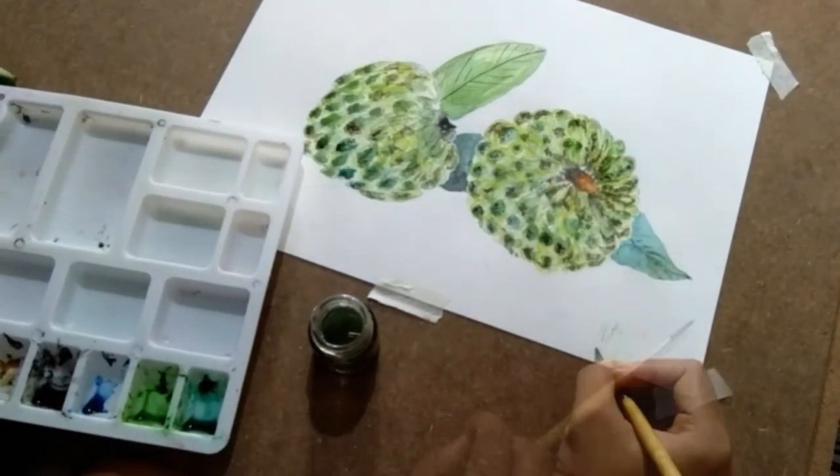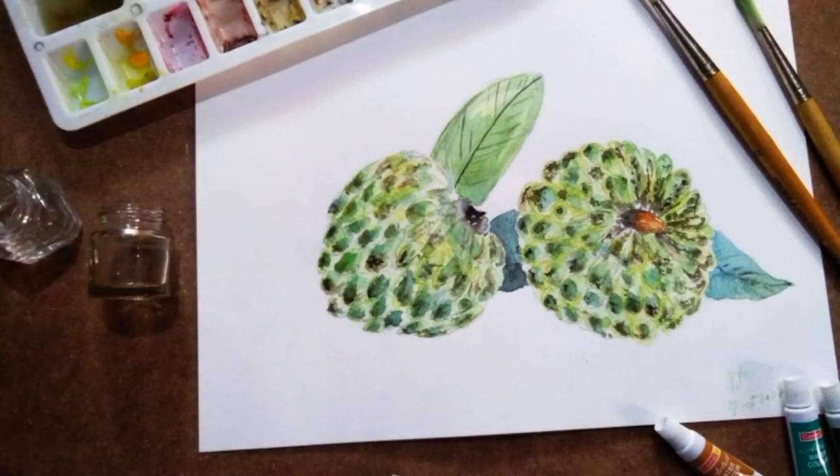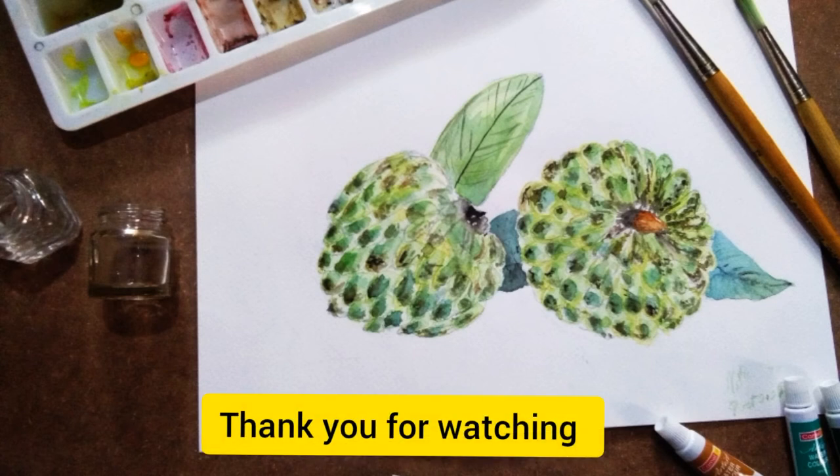It's done! I hope you enjoy my video. Please do share with your friends and family. Thank you so much for watching. Stay happy and stay healthy.